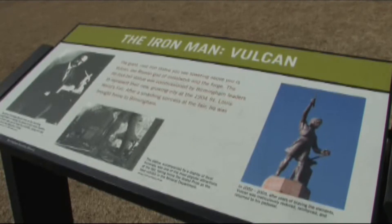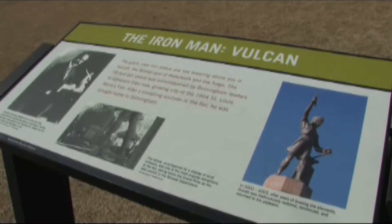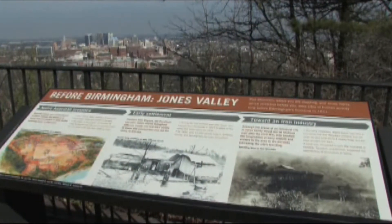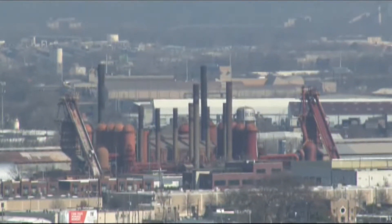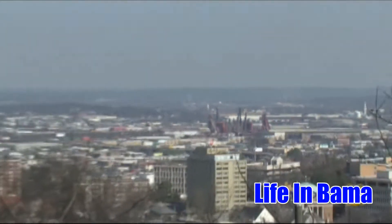Vulcan is the largest cast iron statue. He was made for the St. Louis World's Fair back in 1904. That was the place where you showcased what you had to offer. And in our case in Birmingham, we had iron — we could do anything and everything. So a lot of the city leaders came up with the idea of having the God of Forge, Vulcan, be the statue that would represent Birmingham and the state of Alabama at the World's Fair.